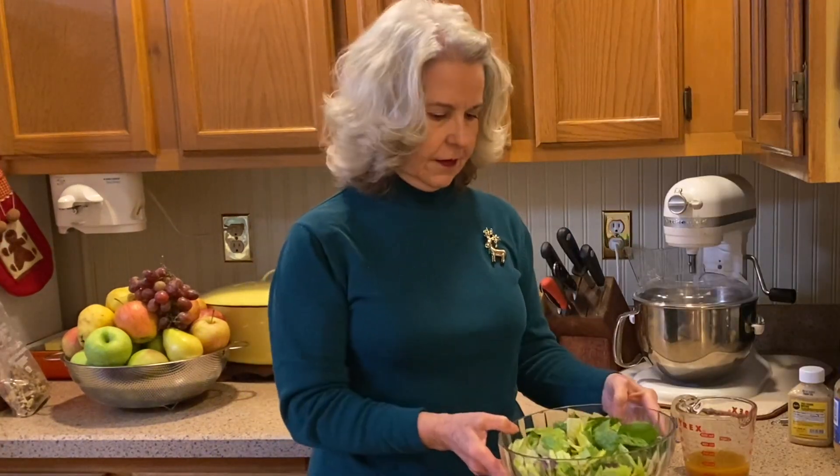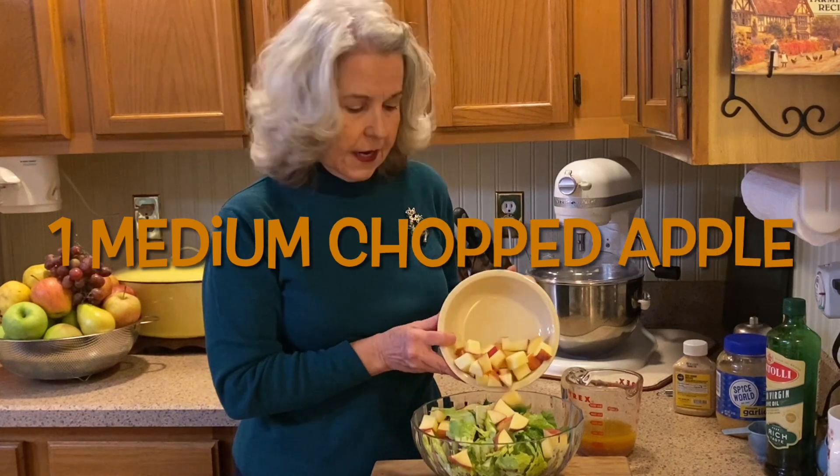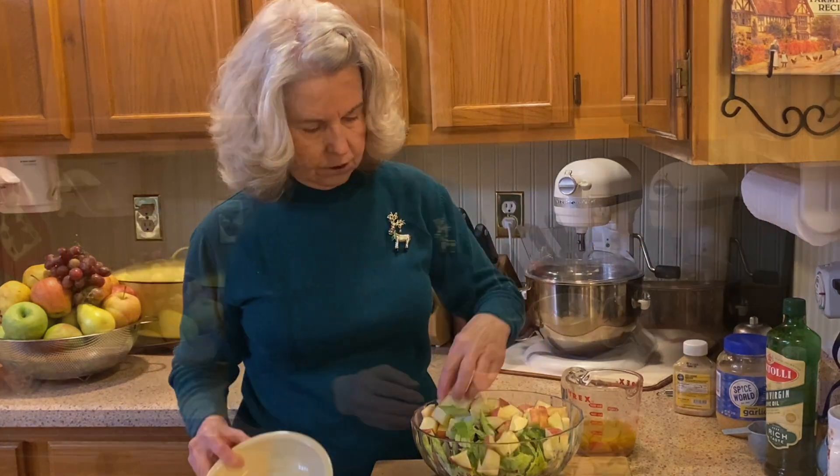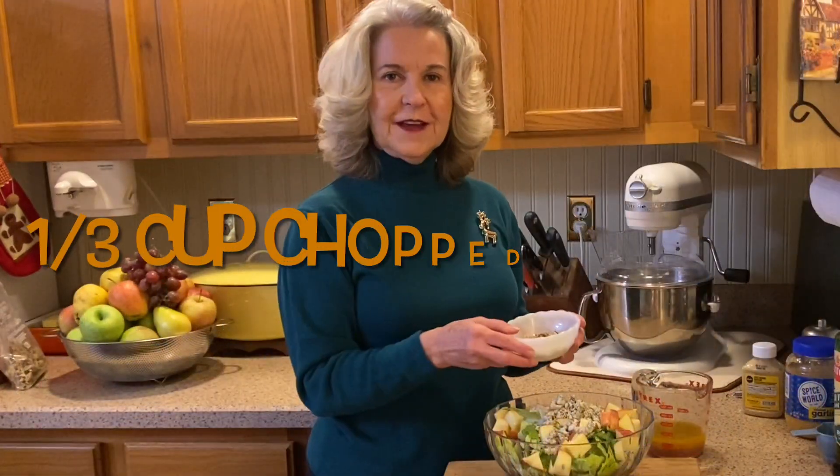So let's assemble our salad. The 10 ounces of greens, one medium chopped apple, our blue cheese, and walnuts.